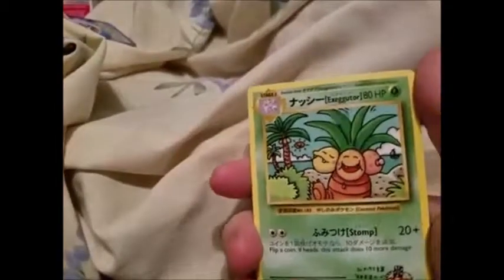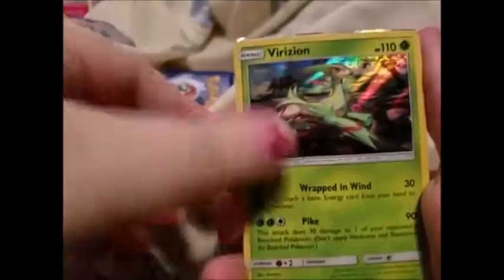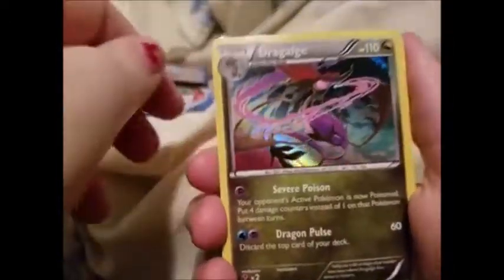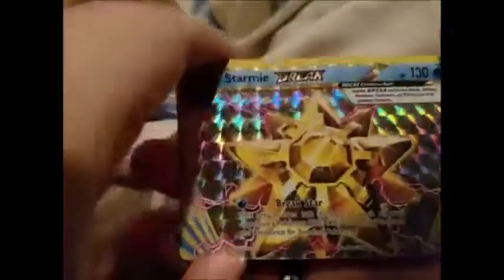Let's do the review of all the pulls for this video, excluding the promos. We got: secret rare Exeggutor, holo Virizion, holo Dragalge, holo Porygon-Z, holo Latias, holo Starmie BREAK, and this full art Entei GX.